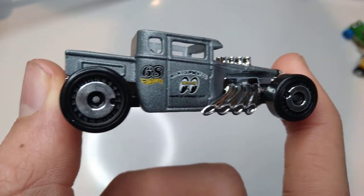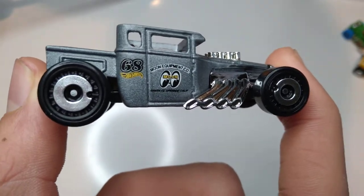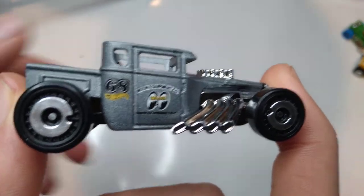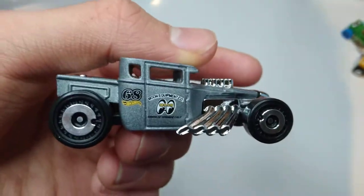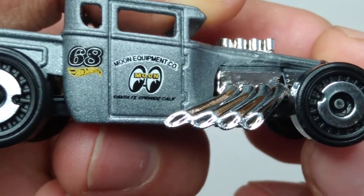Let's take a good look at this one. Number 68 on the side, Aerodisc Wheels. And you can see the Moon Equipment Company, Moon Eyes. And that's becoming a very popular sponsor. I've opened a couple Moon Eyes cars in the past.